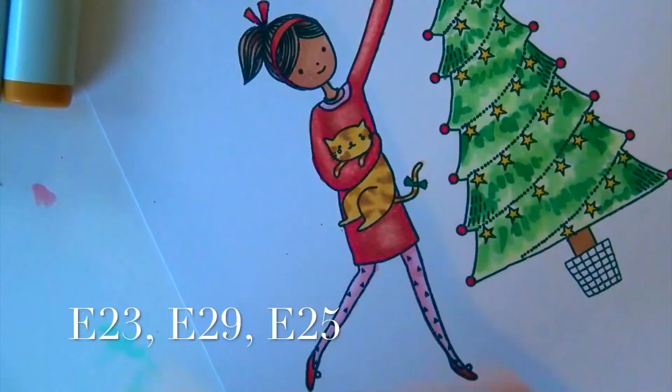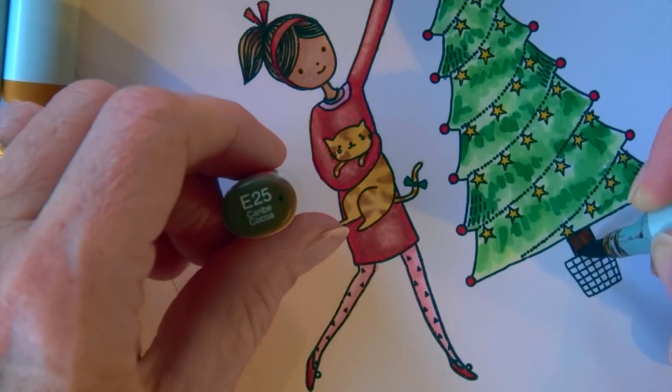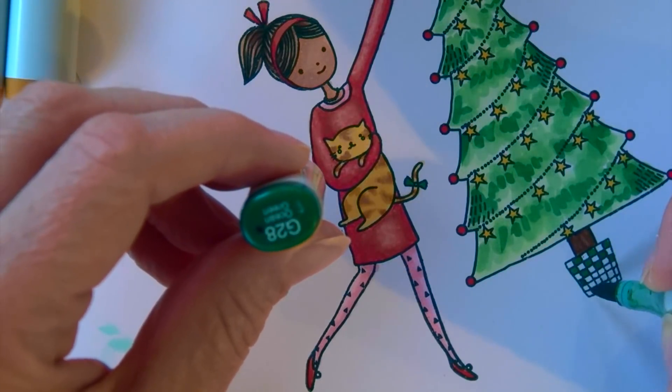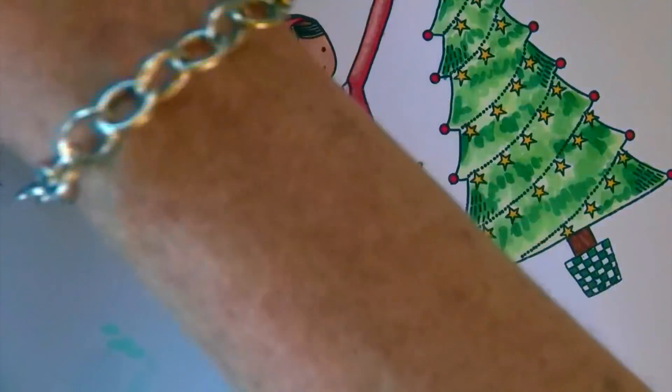The trunk of the tree is based with E23, then I do some stripes with E29 and smooth with E25 to soften it up. For the base I do a checkerboard pattern — just to keep it decorative — using G28 and Y35.